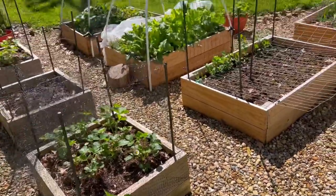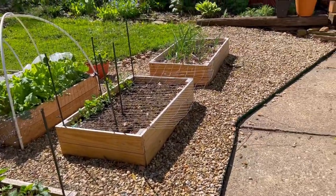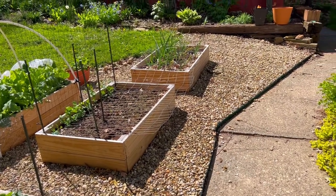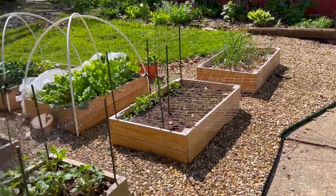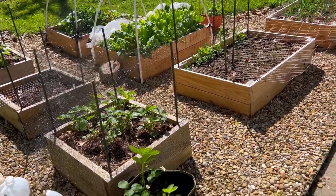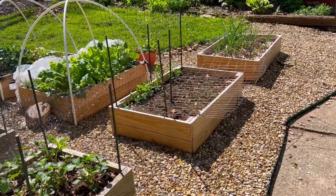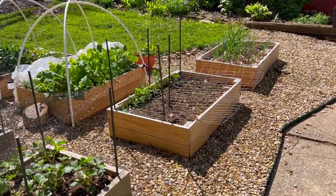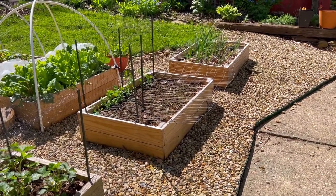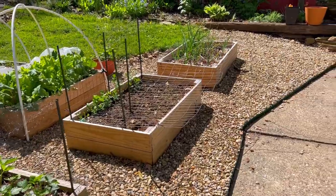My goals with this garden this year — at least the raised bed and vegetable gardening — is to focus on the things that we really love to eat. I felt like last year and the year before, I was kind of all over the place with what I was growing and everything was mixed together in the beds. So this year I'm focusing on growing healthy greens, beans, lettuces, and I'm going to be trying some root vegetables — kohlrabi, carrots, beets, and radishes.